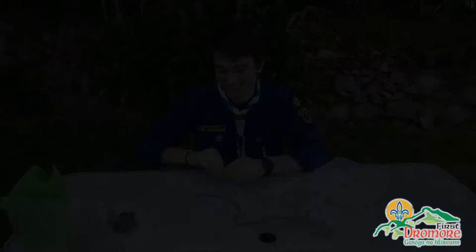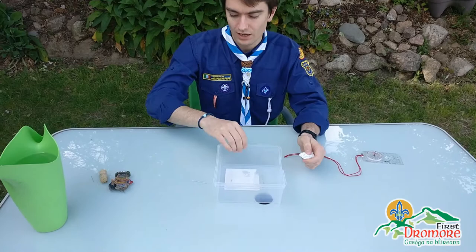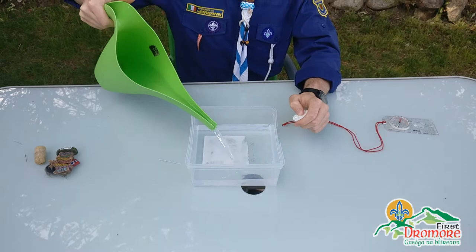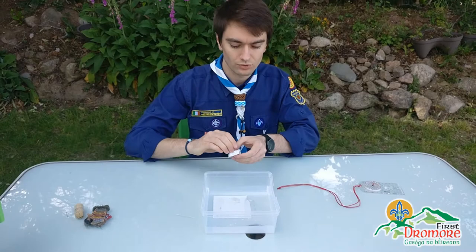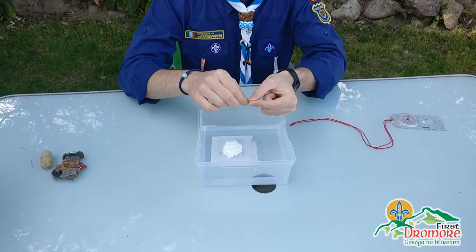If your polystyrene blows away in the wind just grab it back. Now we take our container, add in some water, and make sure the container is non-metallic so it doesn't interfere with which way the needle faces. We let the water settle, put our polystyrene in just like that, and here's our magnetized needle — we're just going to set it on top of the polystyrene.